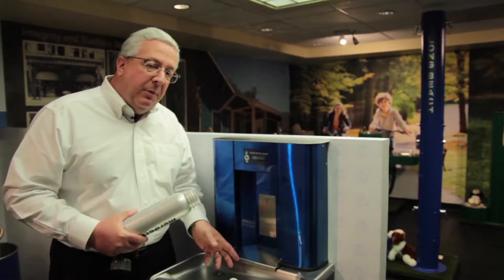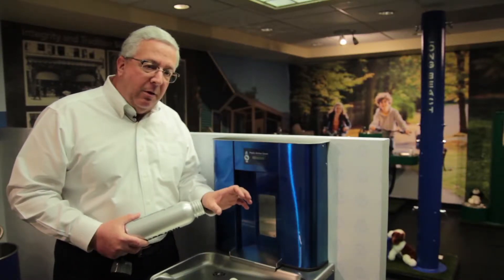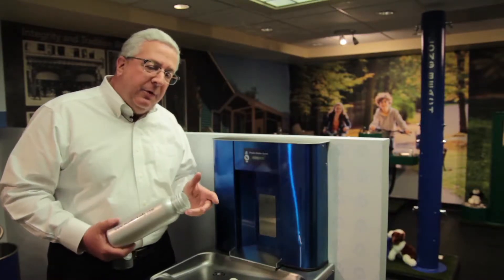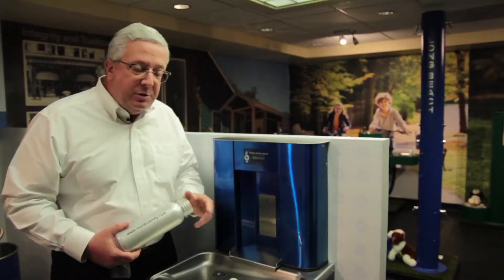We fill a gallon per minute with a laminar flow so it doesn't splash. The water cooler feeds the cold water to the bottle filler, using the host unit to provide water to the bottle filler. We also did a custom color on top of our stainless unit for the Whitehall division because their customer wanted something special.